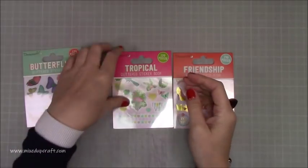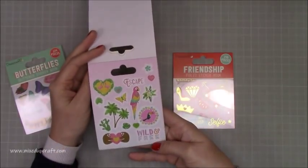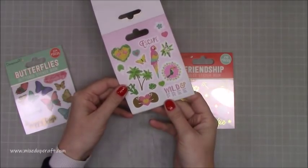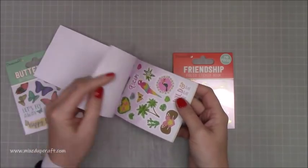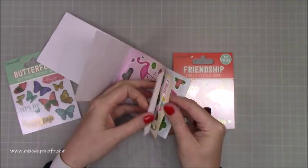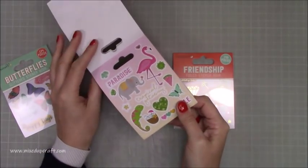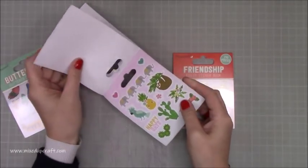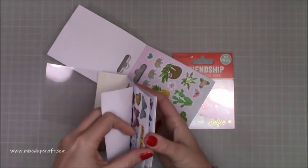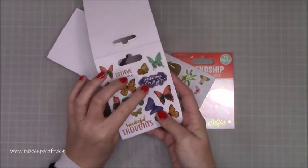Then you get this one — Tropical. This is fun. You've got 'Aloha,' love the bird there, 'Tropical Vibes.' You get two of each design. Then you've got 'Escape,' 'Wild and Free,' and these two birds hugging the heart — I thought that was quite nice. You've got the parrot and flamingos, it's really colorful. Then 'Paradise' and 'Tropical Getaway.' They've all got that sparkle to them. Then there's 'Believe in You,' 'Wonderful Thoughts,' 'Spread Your Wings' — two of each one.